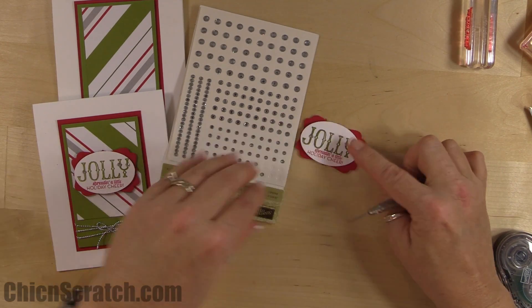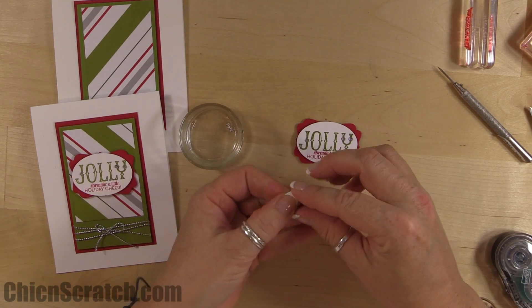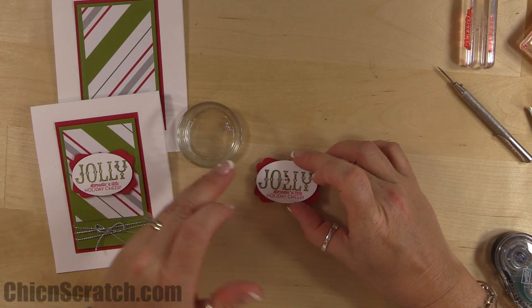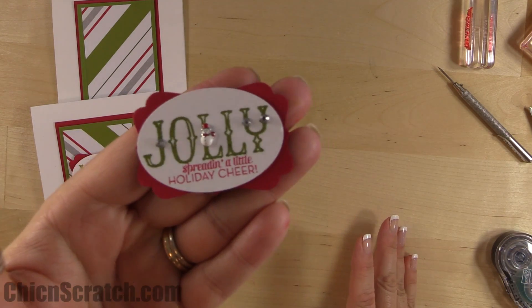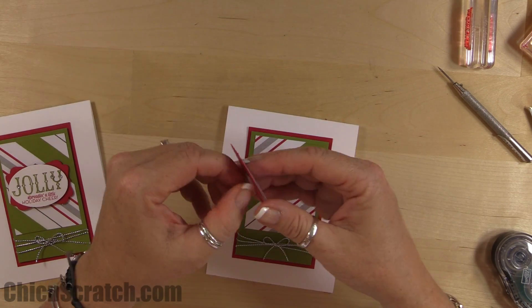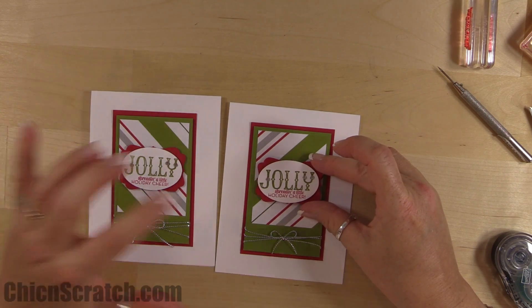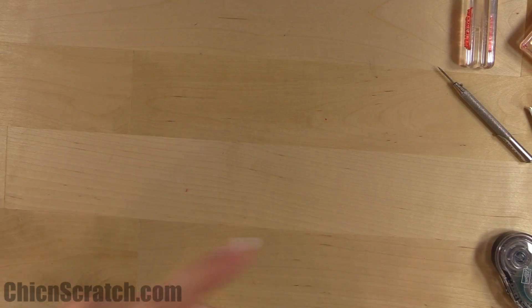I'm enjoying South Hill this week — I got my little charms. There's this cute little snowman, and when I first made this project I had that snowman right in the middle instead of rhinestones. So cute! Okay, now add it to the card. Card number three is complete — and now we're ready for our box.